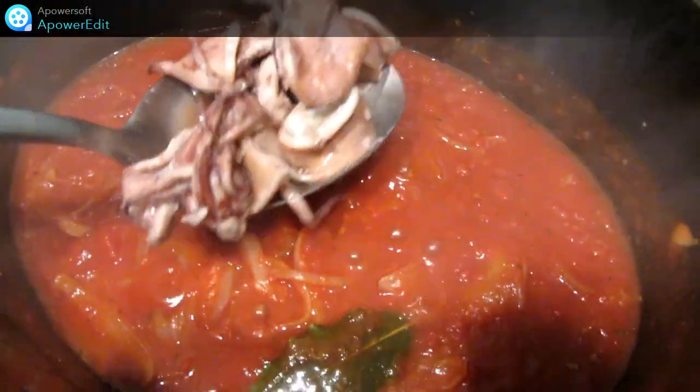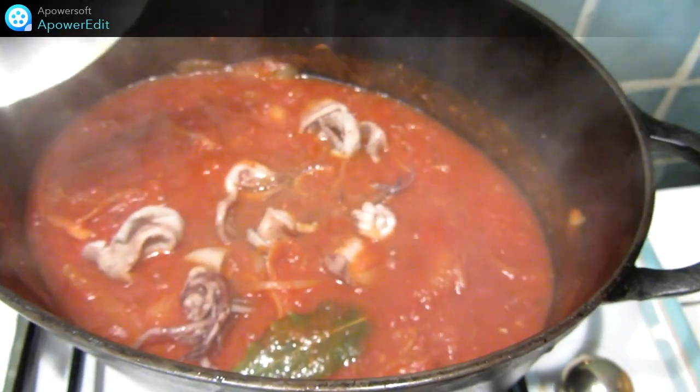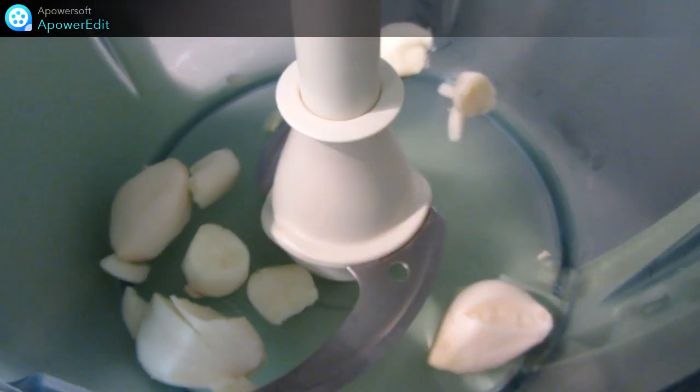Maintenant, je rajoute mes encornets à la sauce et je cuis 45 minutes à couvert à feu doux.